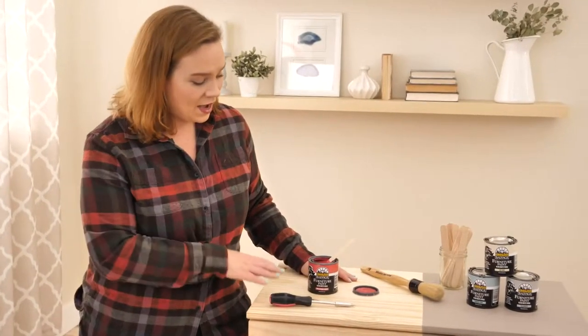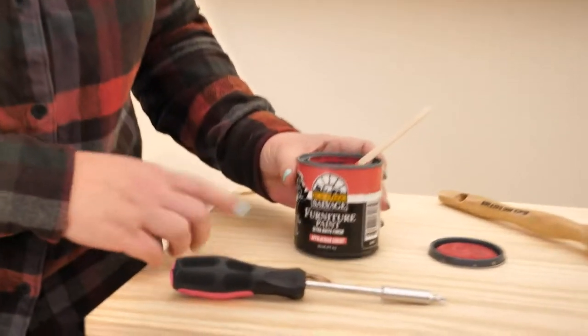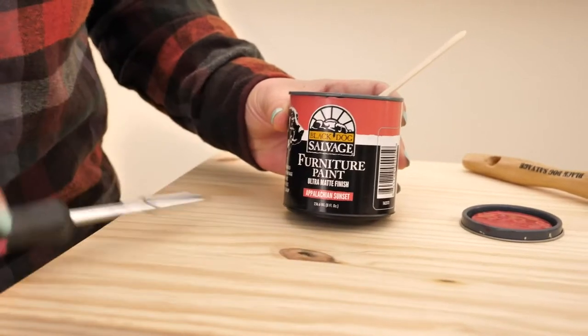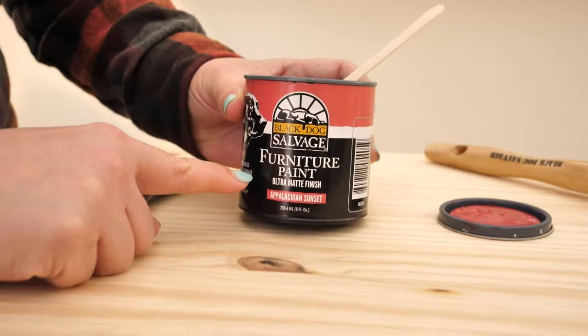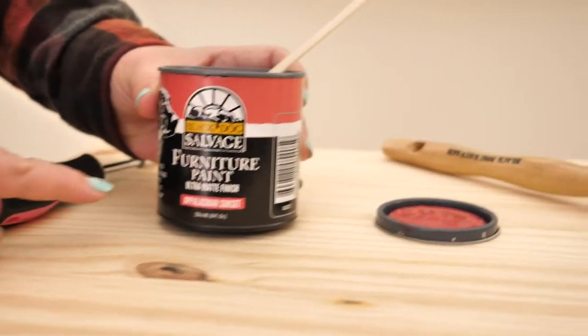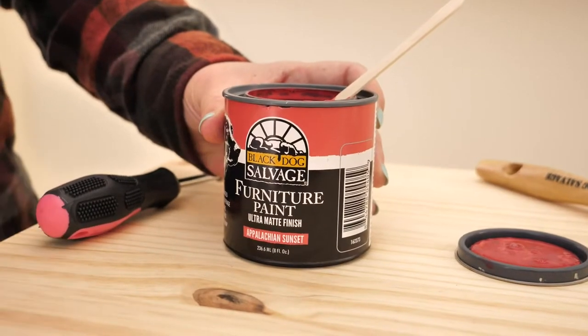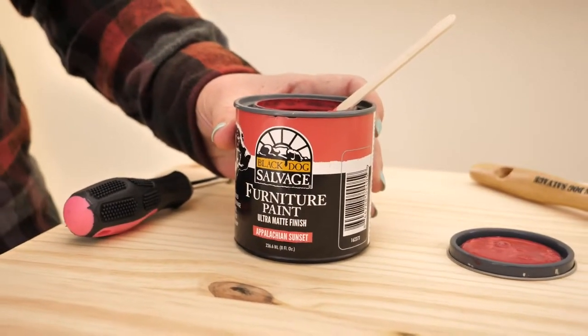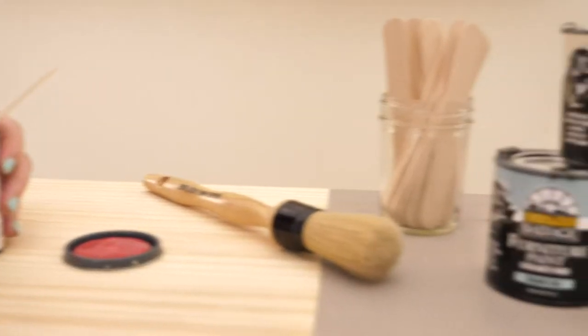The item I want to show you right now is called Black Dog Salvage furniture paint. This is in an ultra matte finish. It is a water-based paint with one coat coverage. Can I get a hallelujah for one coat coverage? You do not have to wait and paint multiple coats to get full coverage.